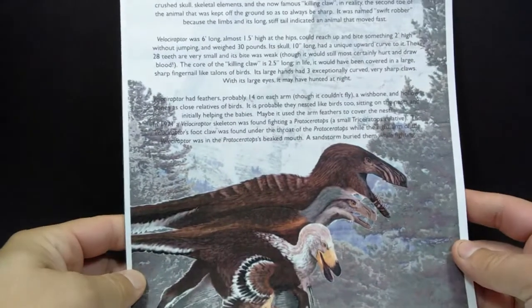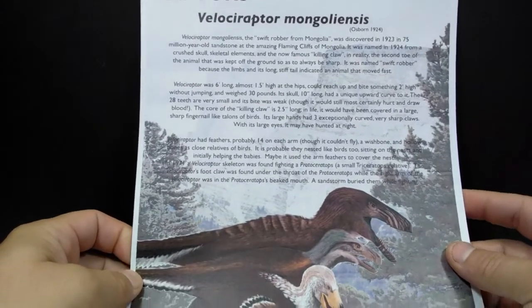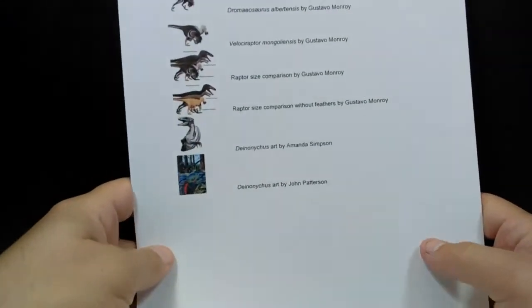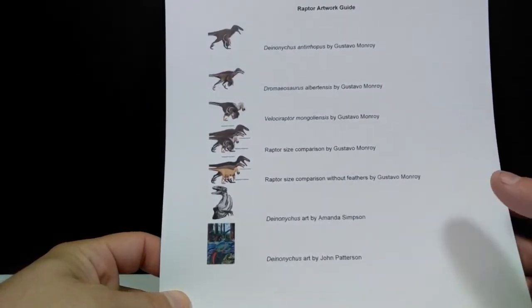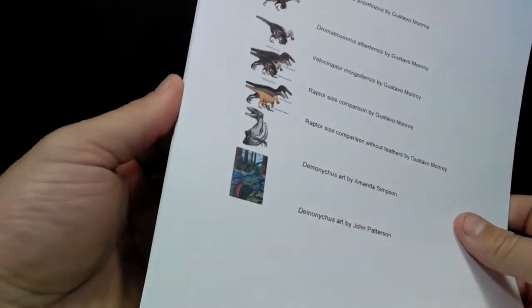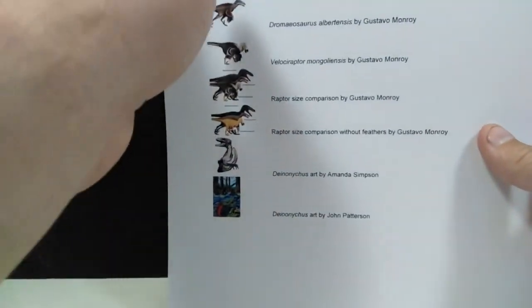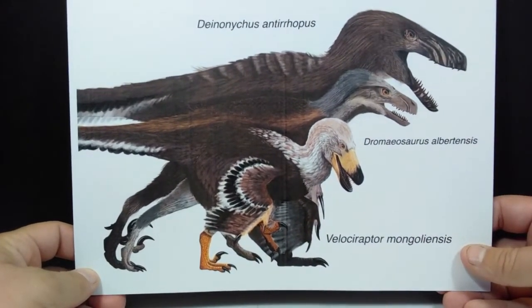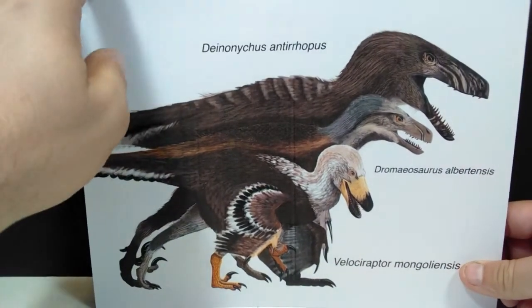We have our very first card on the raptors - as far as Velociraptor goes, it gives you all kinds of really cool information and some really nice images. Then on the next page we have an information sheet showing quite a few different variations of raptors that we know and love, including raptors that have fossil replicas included in this set. There's a similar image again showing not only which raptors are included but also a really good size comparison of each relative to the others.